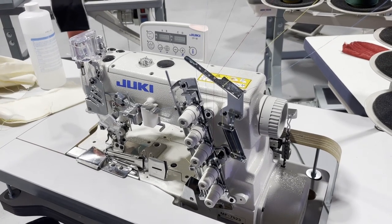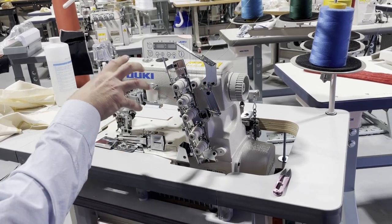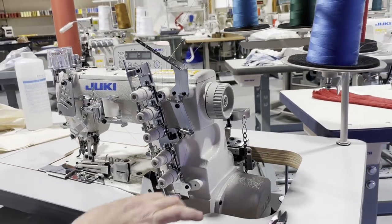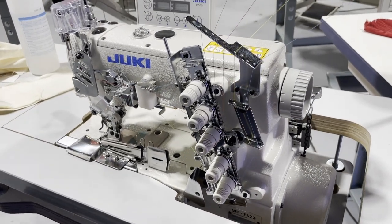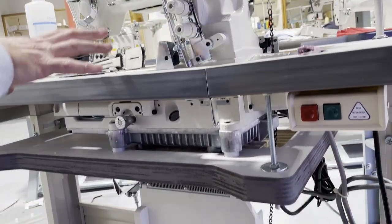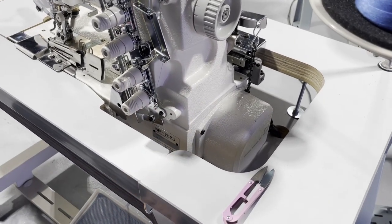Hello everyone, David from GoldStarTool.com. This is a Juki cover stitch 7523, a computerized under-trim sewing machine made by Juki, still made in China. We have it set up on a fully submerged table made by New Tech and Telex. This is the top-of-the-line cover stitch machine with a direct drive motor, and you have the control panel right here.